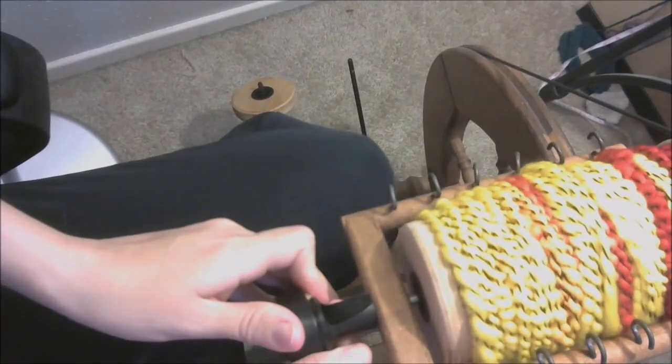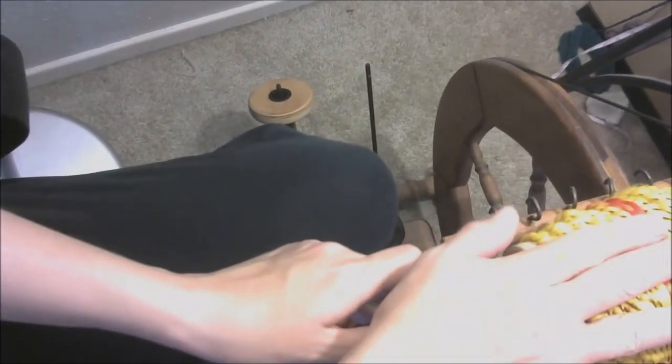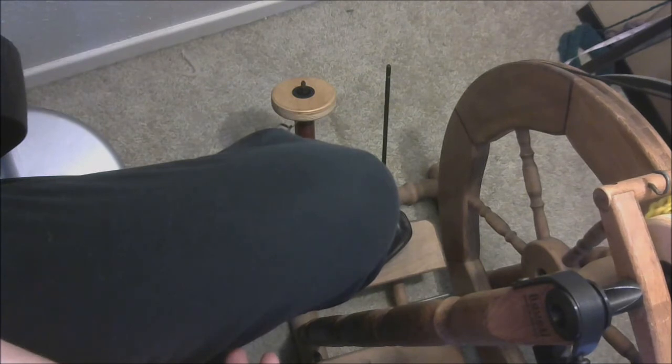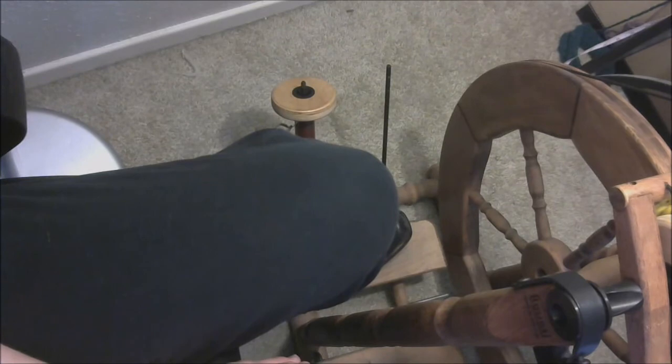My bobbin got a little bit full here, but I managed. Now I'm going to let that sit right there for a few hours to let the twist set some, then wind it off onto a skein and give it a quick wash - also to help the twist set.